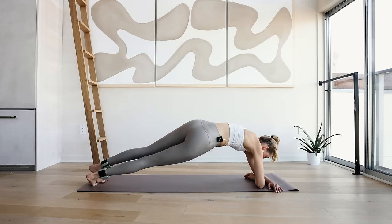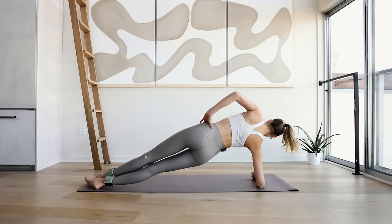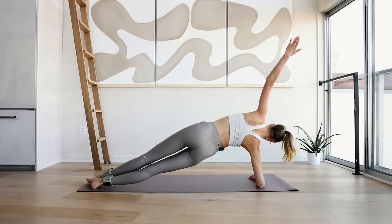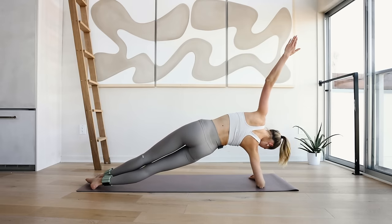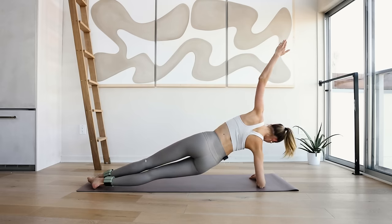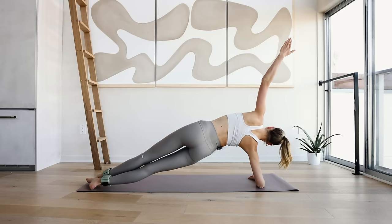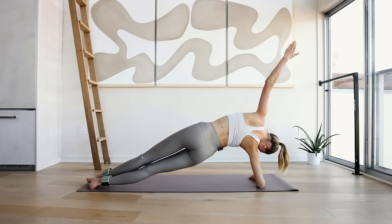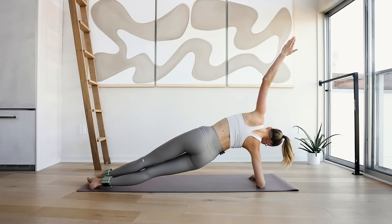Come through the middle, come to the other side — work arm is up, chest is wide open, and we're going to hold here. Really squeeze the butt, hip is up, I don't want you to hang in here, shoulders are strong. For 10, 9, 8, 7, 6, 5, 4, 3, 2, and 1.